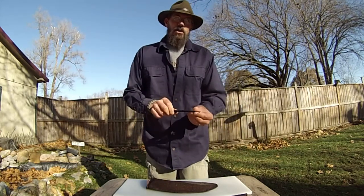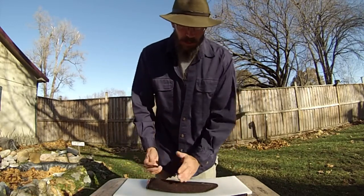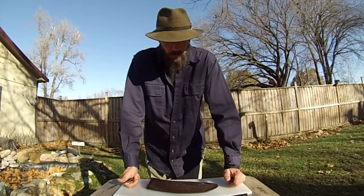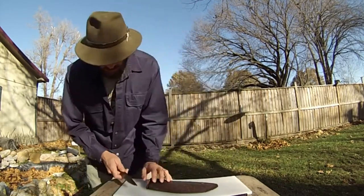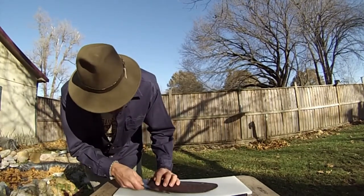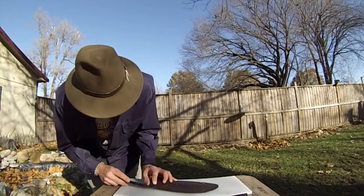Razor sharp, so be careful. What we're going to do is cut all the way around this and carefully peel the skin off, because I'm going to try to save this skin — it makes really good bow grips. I've already cleaned it up. I'm going to get the cut started and just work my way around.